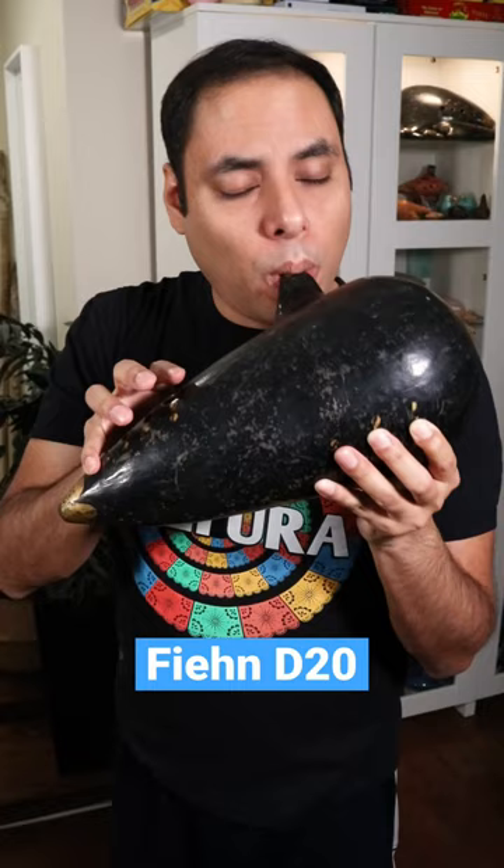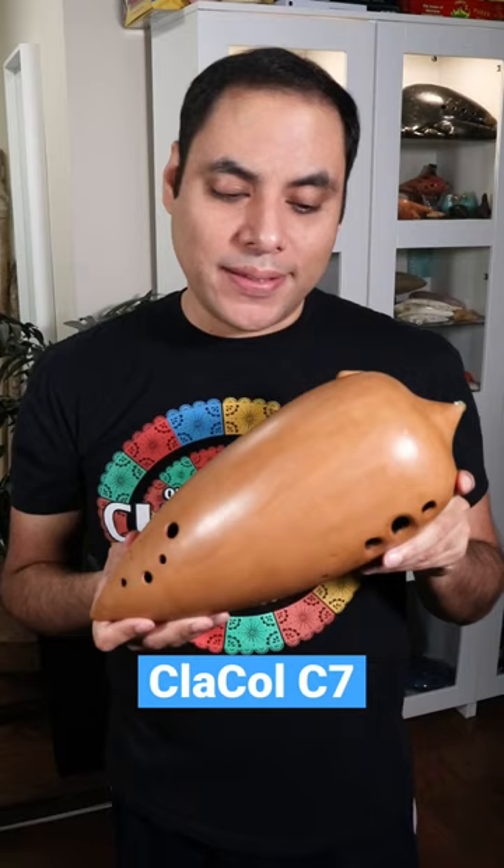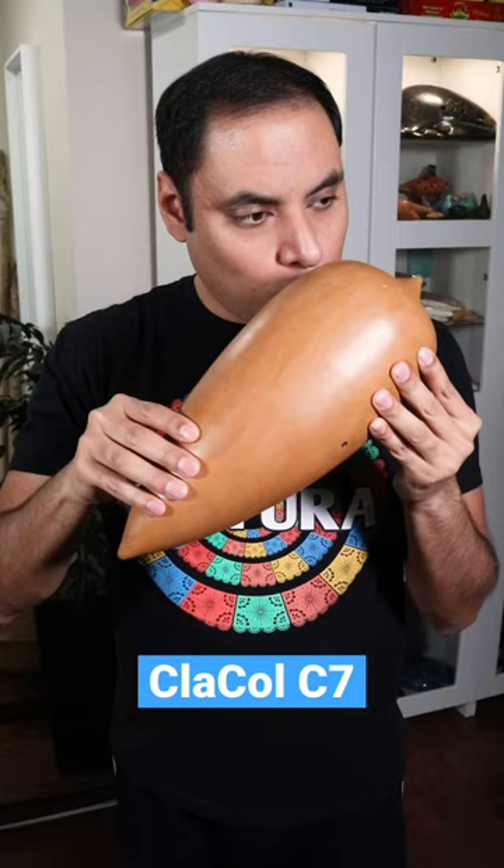This is a contrabassi by the Italian maker Claudio Colombo. It takes so much breath.